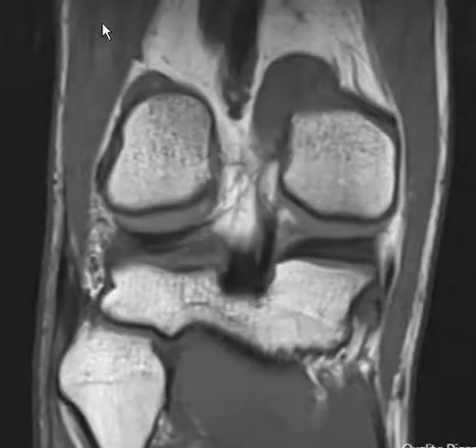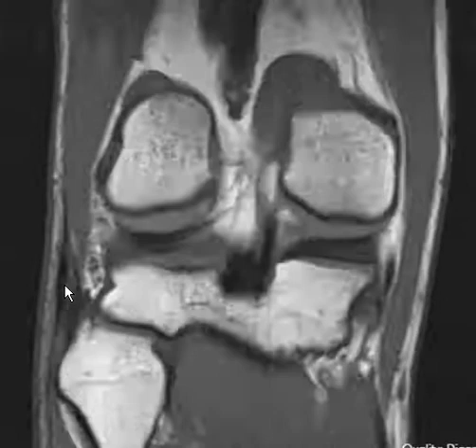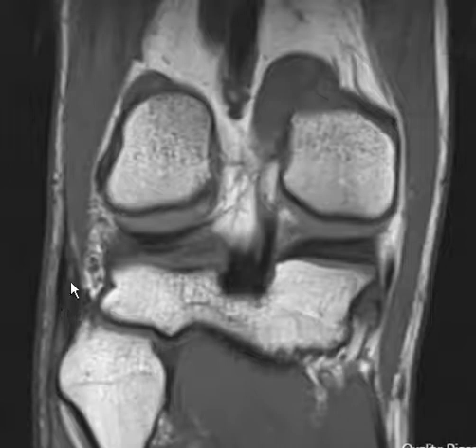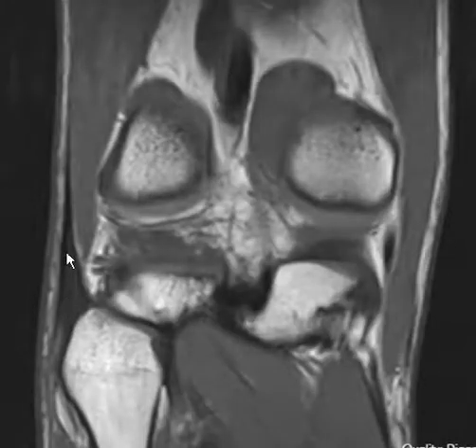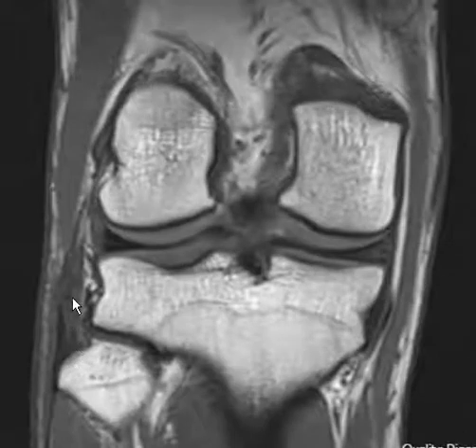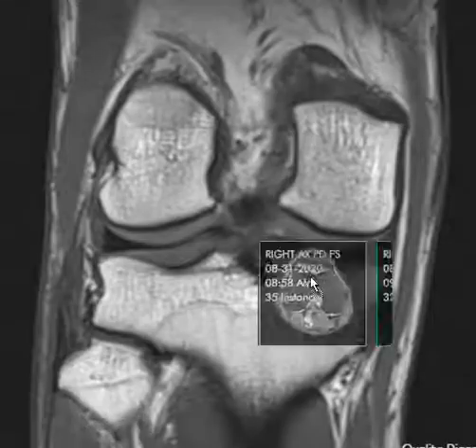This is the biceps muscle — it comes down here and has a really low musculotendinous junction, where the muscle ends and becomes a tendon. It blends in with the fibular collateral ligament to become a conjoined tendon. The posterior fibers coming from the biceps are intact, but the anterior fibers of the conjoined tendon from the fibular collateral ligament are thickened.